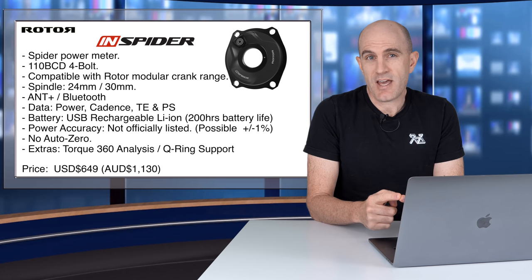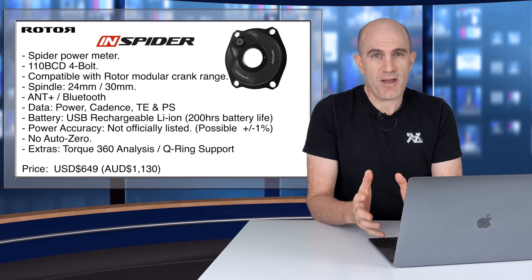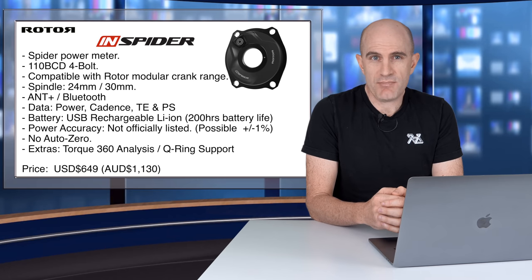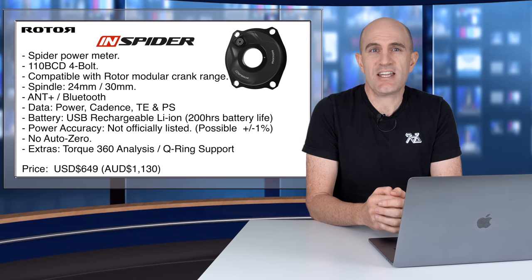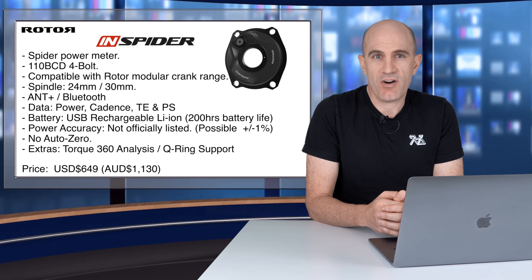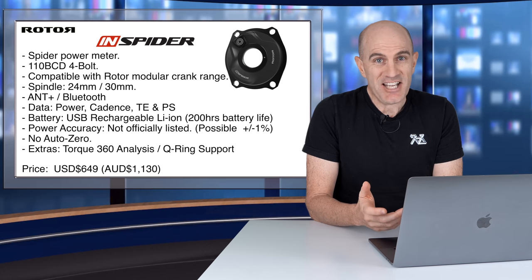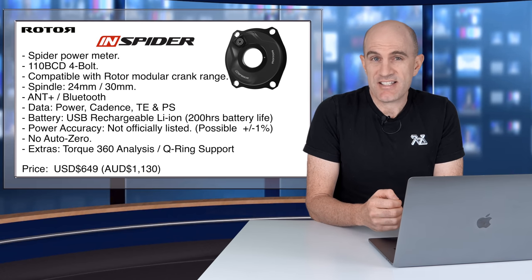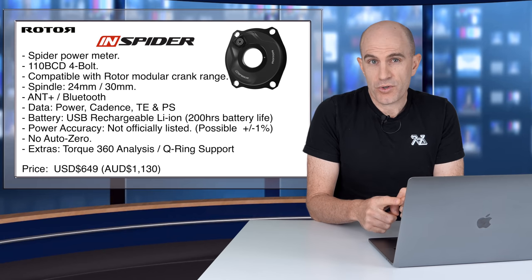The data you'll get from the unit: power, cadence, torque effectiveness, and pedal smoothness. You also get left-right balance, but given it's a single point of measurement it'll be an estimate — not as accurate as a true dual power meter system. The InSpider uses a USB rechargeable lithium-ion battery with a claimed life of 200 hours between charges. Power accuracy is not claimed anywhere by Rotor; however, some resellers do claim plus or minus 1%. The unit has no AutoZero functionality.